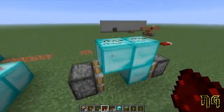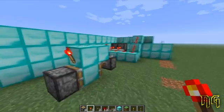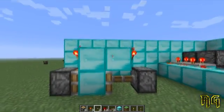Then you're going to add redstone to the top of it, and then add a torch onto the side of each one of the pistons — onto the side of the blocks, over top of each one of the pistons.